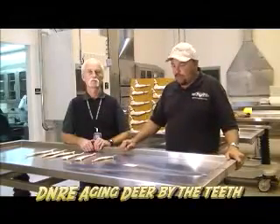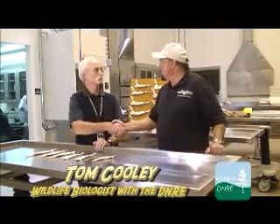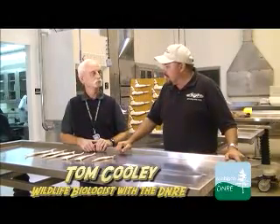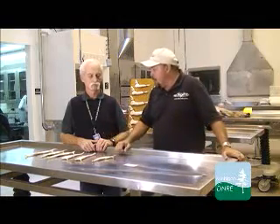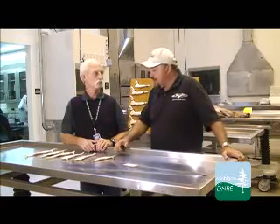We're now going to talk about aging deer, and with us today is Tom Cooley, a wildlife biologist. Welcome to the Big Buck Home. Today we're going to talk about aging deer — there's a lot of science and history that goes along with it. We've got some jaw bones, so let's start right at the beginning of aging.